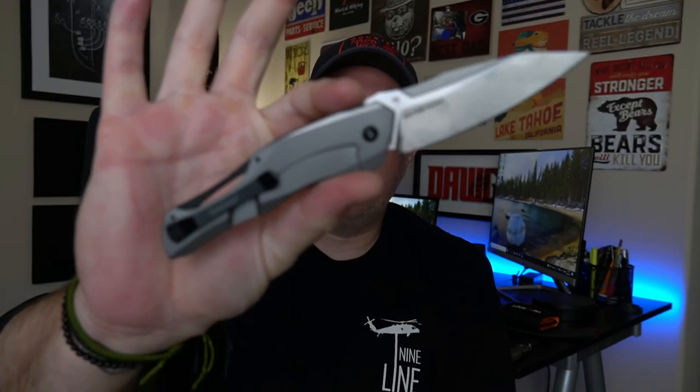So I called Blade HQ and asked why they hadn't sent it, and they said there was a problem with my credit card. I forgot that I had canceled the credit card I initially used to buy it back in January because someone had gotten a hold of it. That's the idiocy that I am — that's kind of a funny story.